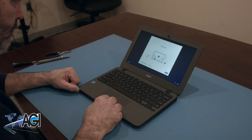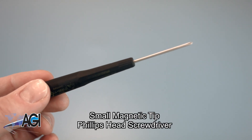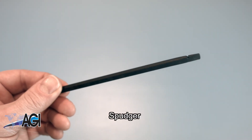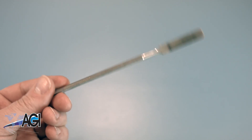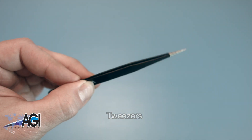First, you will need a few tools. An anti-static mat is recommended to prevent electrostatic discharge which can damage electronic parts. A small, magnetic-tipped Phillips-head screwdriver will be necessary for this replacement. A spudger will also come in handy during this replacement — you can use plastic or metal, whichever you prefer. If you have tweezers, you may also want to have them handy as they may be useful when dealing with small parts.